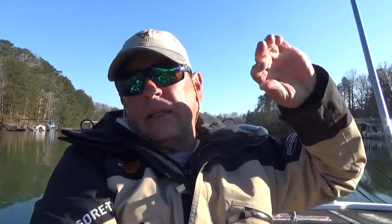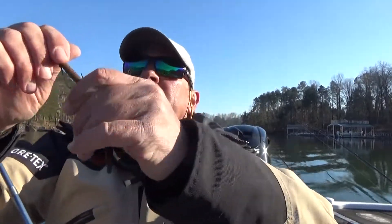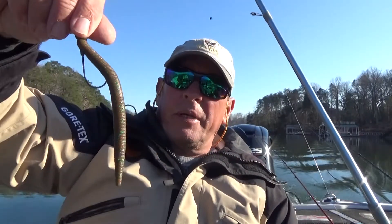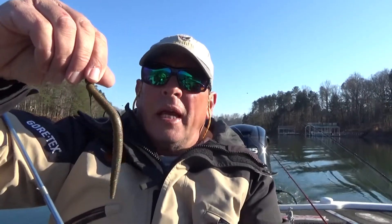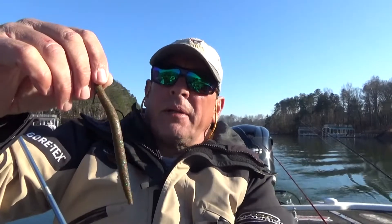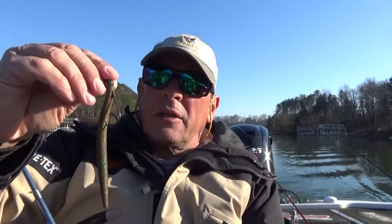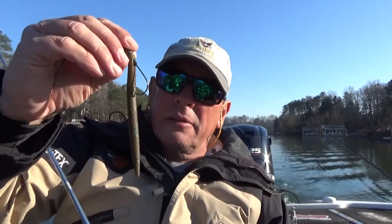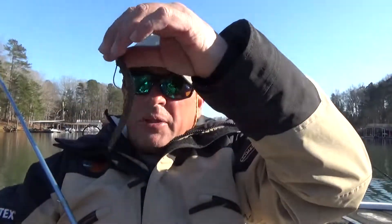Once I get into the day a little bit and the sun gets up, I'm throwing the shaky head. I've talked about it before, but this is the Berkeley General, and that's one I'm using right now. It's the middle of winter, the water's cold — 49 to 50 degrees — and these fish are kind of slow to react. What I like about the Berkeley General is it's heavy and I can cast it a long way with this quarter-ounce little ball head, so I can get a good cast and drag this worm forever.